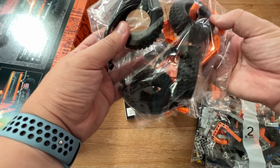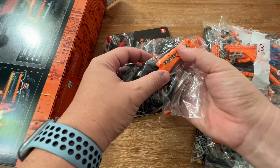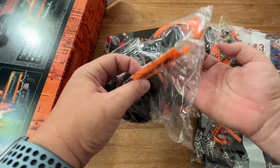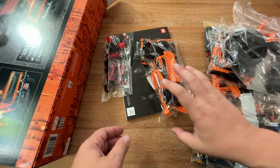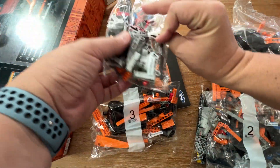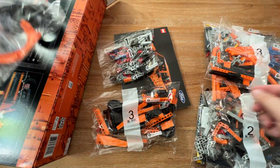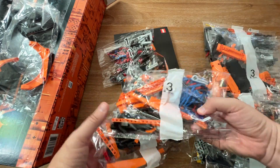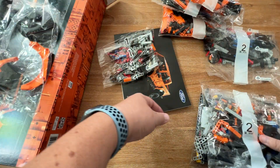Wow, look at the size of those wheels — that's pretty big. The fenders seem to be printed, at least the rear ones; that's nice to see. We've got no number on this bag, and we've got three bags for step three.